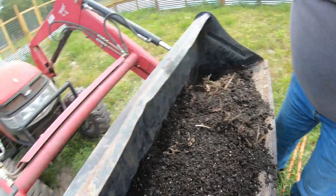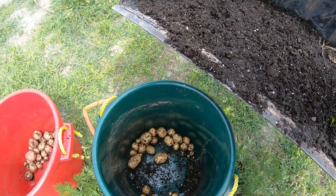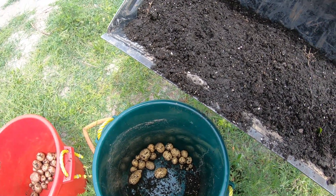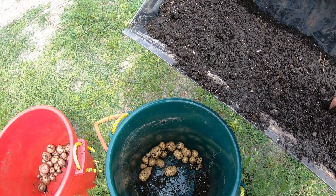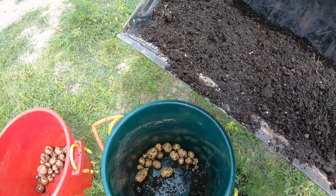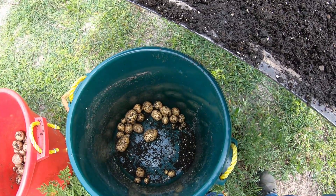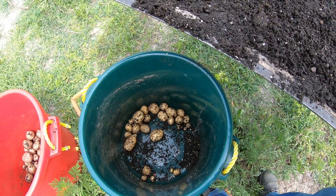All right, that's it for that bucket. So there you go — that started from just four seed potatoes. Next year we'll probably overseed; that's pretty good results, I'm happy with that. There's our reds, there's the whites, with two more containers to go.